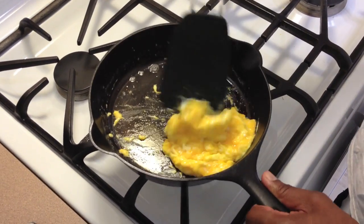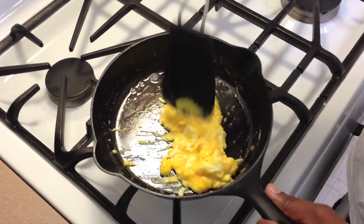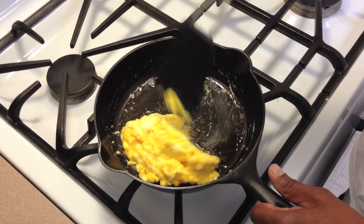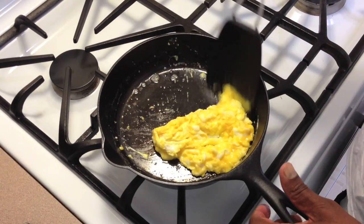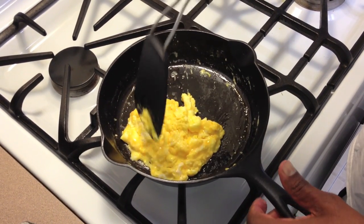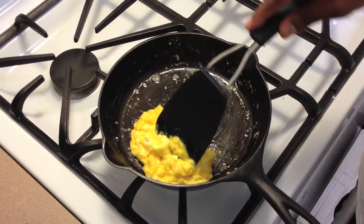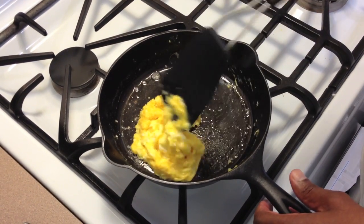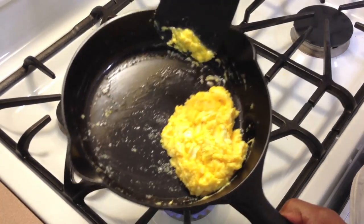You're always going to have a little bit of sticking, but for a cast iron pan that's not Teflon — and we all know Teflon is very bad for you — this is doing really well. I don't think you can ask for anything better out of a cast iron pan. I'm gently massaging my eggs, taking my time with them. You just have to have proper heat and a decent amount of fat.